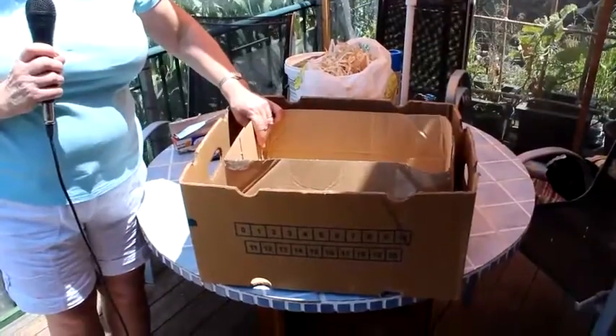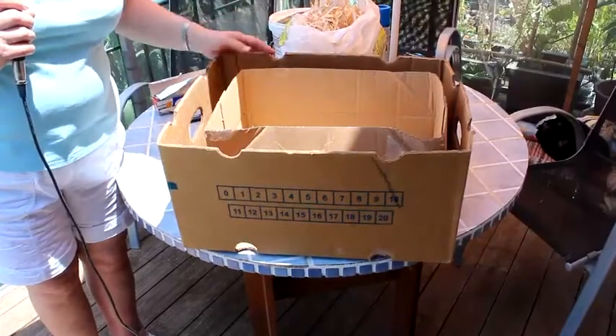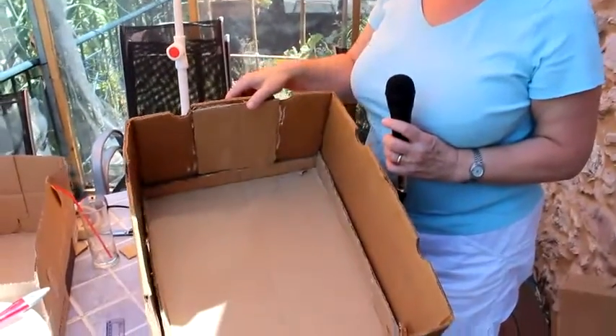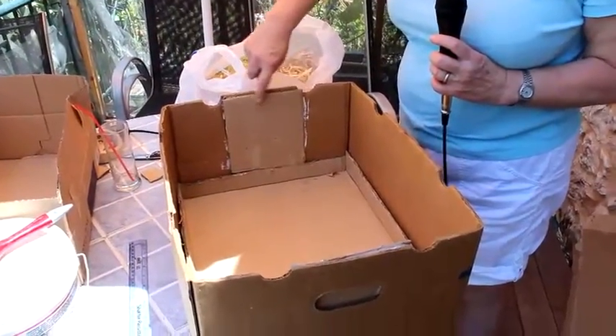The interior box is then covered on the inside with aluminium foil and then we will form a lid. As you can see, what we've done is cut out some cardboard to line the bottom of the box and then two extra pieces to cover the holes at the sides which we've glued in.